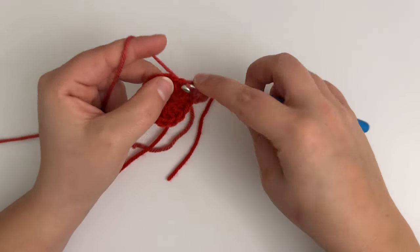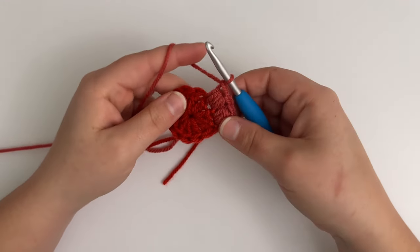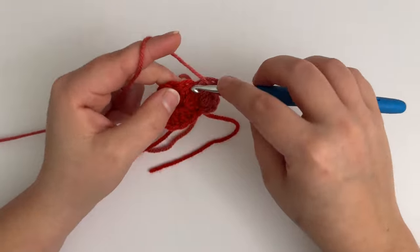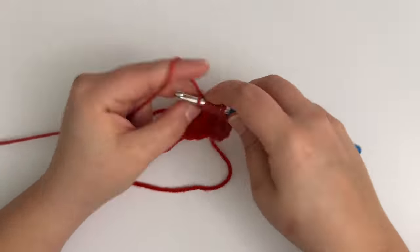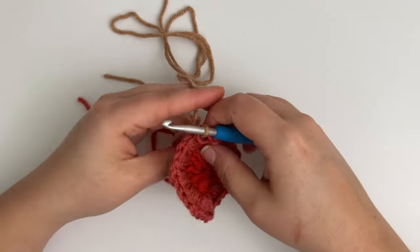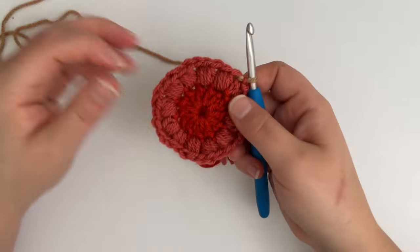You will then make a puff stitch in the next stitch, and after you have completed that puff stitch you will chain one. This is an additional chain one beyond the chain one already used to complete the puff stitch. We will repeat this around by working a puff stitch in the next two stitches and a chain stitch. When you reach the beginning of the round, you will slip stitch into the top of the first puff stitch, making sure not to slip stitch into the top of the chain two.